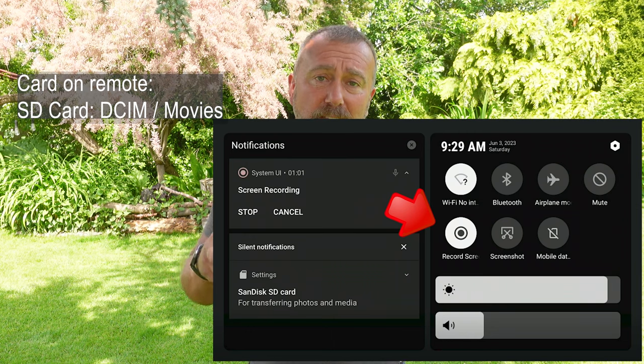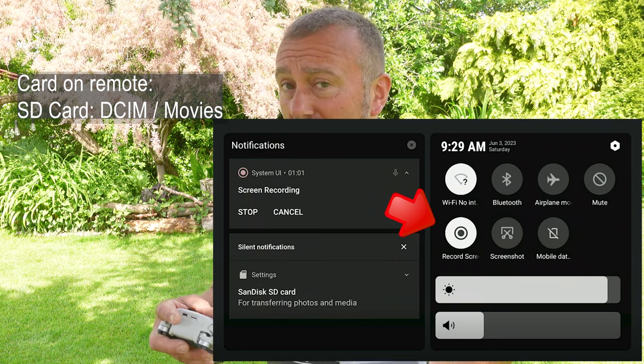You do have to manually start screen recording each time you fly. You do that by sliding down from the top of the screen on the remote and tapping the screen record button. It's very useful, and it may be good for you as well as a good way of reviewing your flight — but remember, it is very low resolution, nowhere near as good as the quality video you're going to record on the main drone itself.